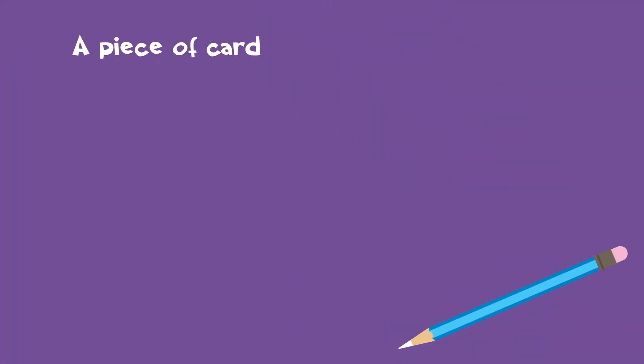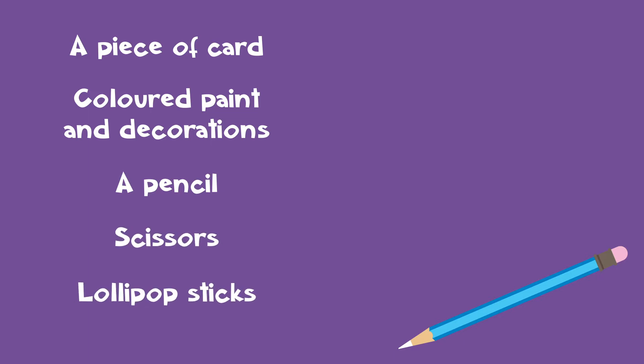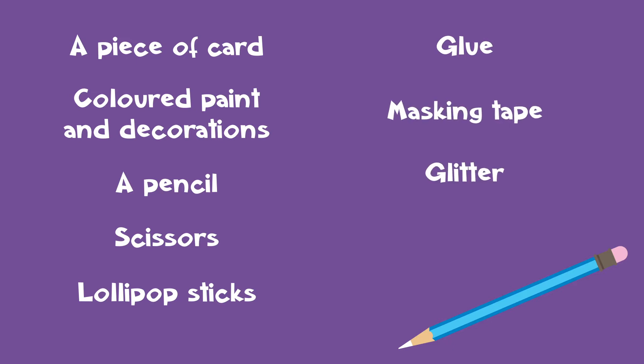Okay then, let's get started! To make Violet's wand, we will need a piece of card, colored paints and decorations — you can use crayons too — a pencil, a pair of scissors, lollipop sticks, some sticky glue, masking tape, lots of glitter just like Cheeky Monster glitter! And of course, your hands!